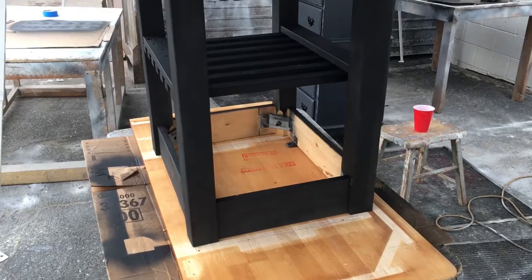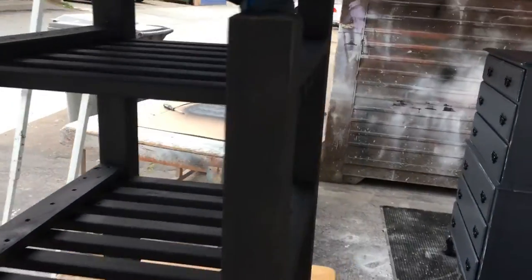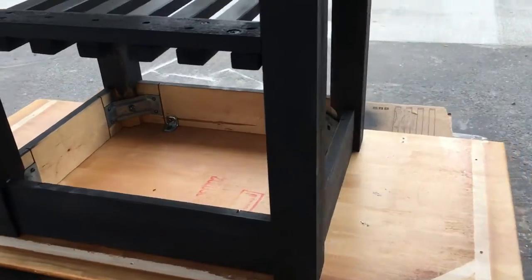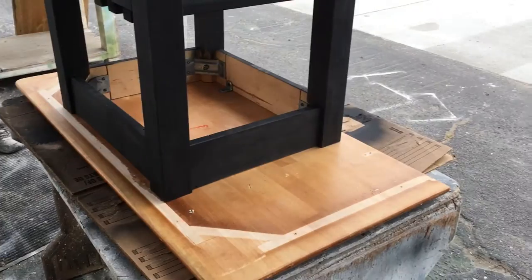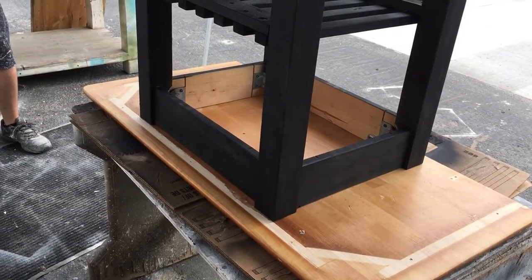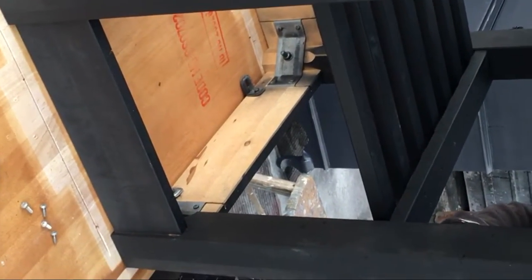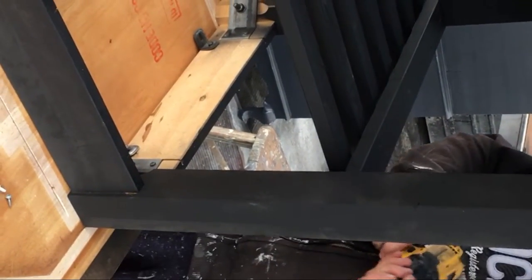The base is all painted and we have it upside down on the table leaf. Now we're going to attach the two and then flip it over and do the finish on the surface. Because the top is maple, we're going to pre-drill so that we won't break the screws off — go ahead and start pre-drilling.